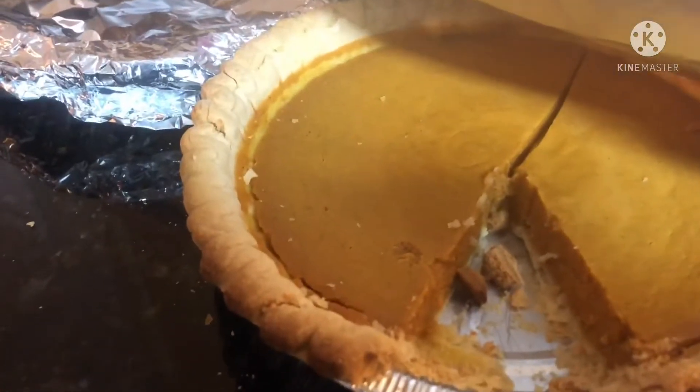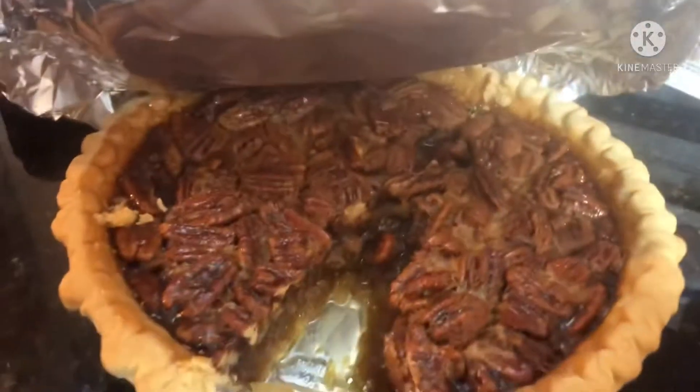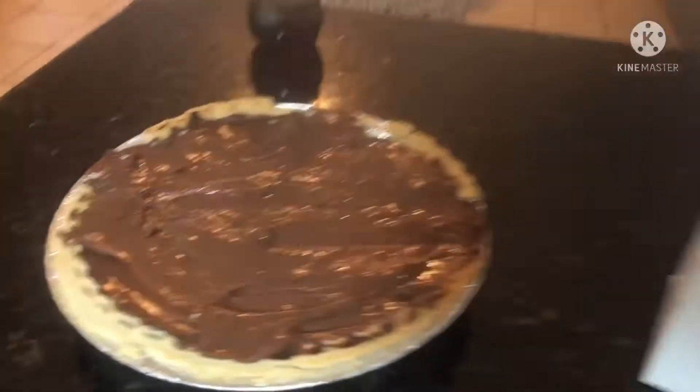This is a pumpkin pie. This is my pecan pie and my chocolate pie.